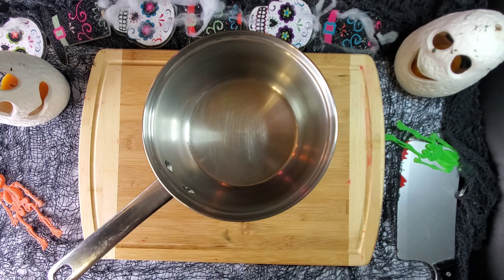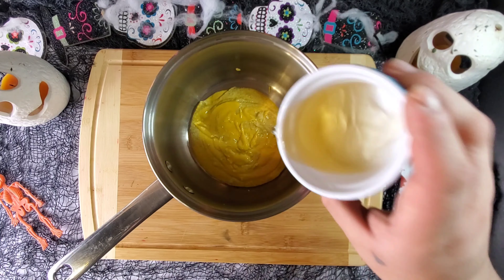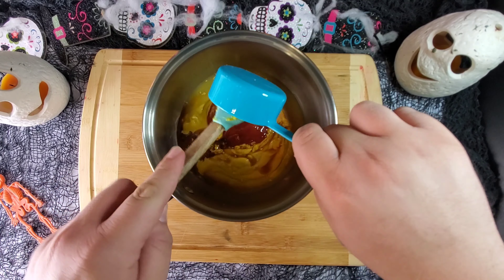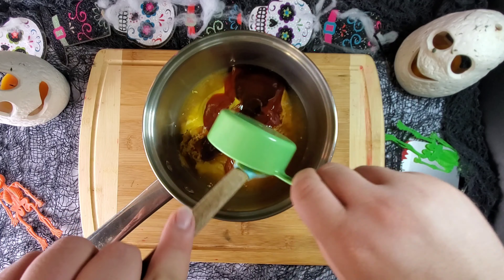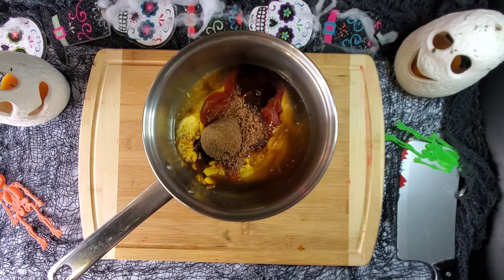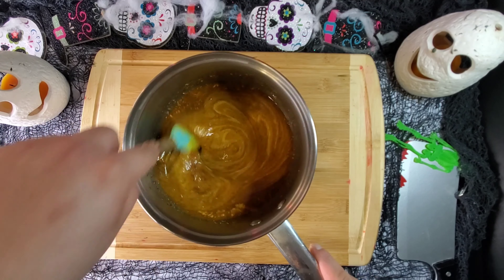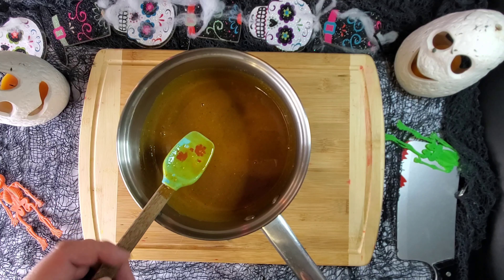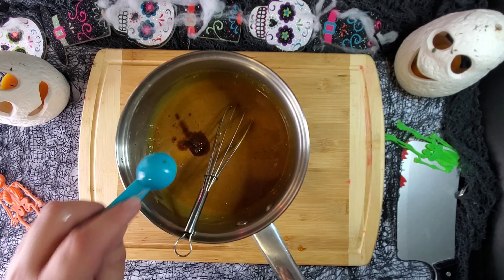In a pot, place one cup of mustard — three-fourths yellow and one-fourth spicy brown — one-fourth cup of apple cider vinegar, one tablespoon of Worcestershire sauce, one-third cup of ketchup, half cup of honey, two teaspoons of liquid smoke, one teaspoon of our rib rub, and a fourth cup of brown sugar — mix. Once incorporated, taste for any adjustments. We noticed that we needed to add another half tablespoon of our rub and three teaspoons of Worcestershire sauce.